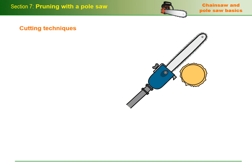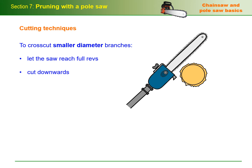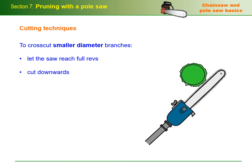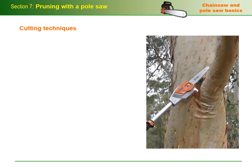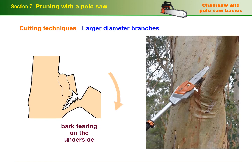Let's look at some basic cutting techniques. To cross cut smaller diameter branches, let the saw reach full revs before starting the cut and then cut downwards, being careful not to let the saw drop suddenly at the end of the cut. As branches get larger, there's more chance of the bark tearing on the underside as the heavy section of the limb falls away. This is a particular problem when you're pruning near the branch collar, where the branch joins the main stem. First, let's look at a two-cut method for cutting a large branch.